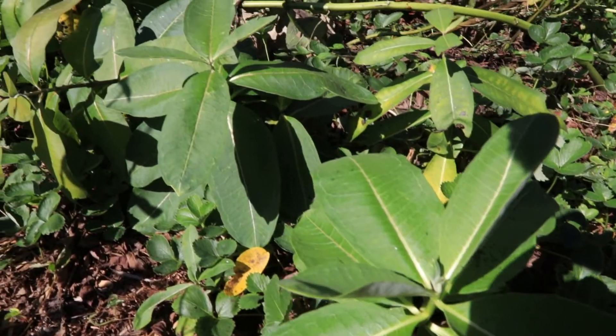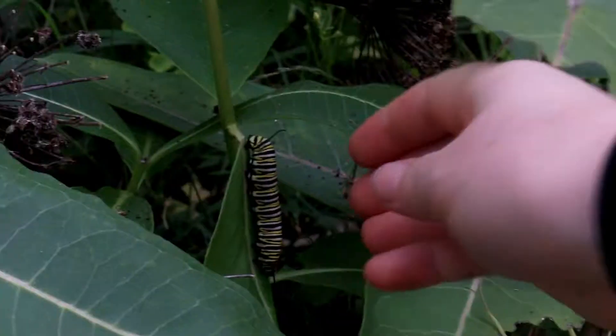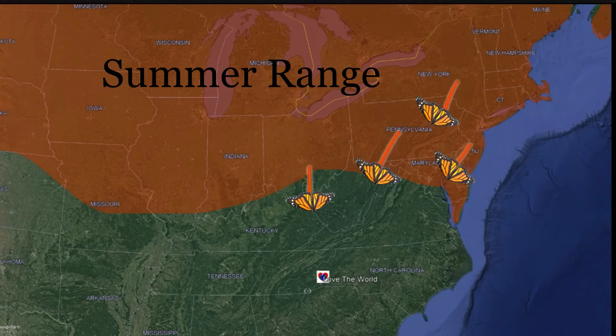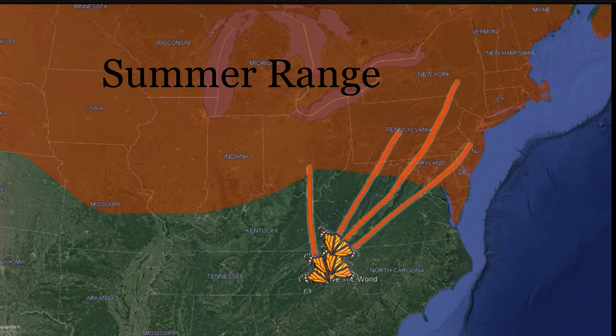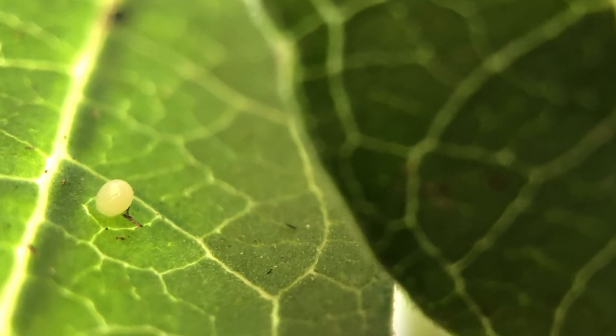A few years back, we planted some common milkweed in our garden here in Asheville, North Carolina. The milkweed spreads quickly in full sun through underground roots. The last of the normal generations of female monarchs coming from further north then lay eggs that will become the supergeneration.